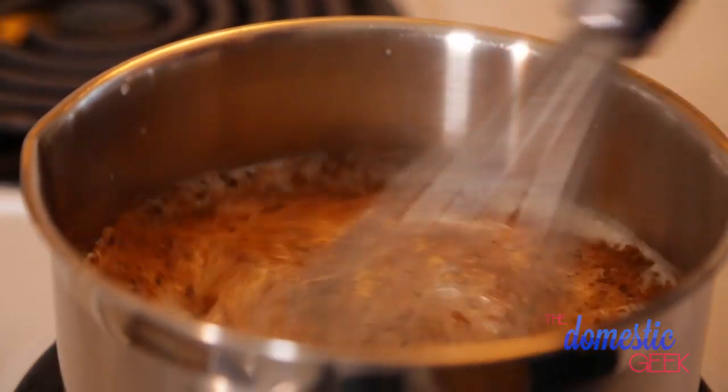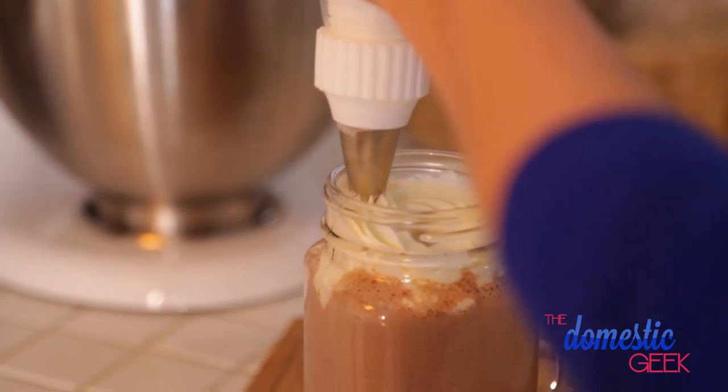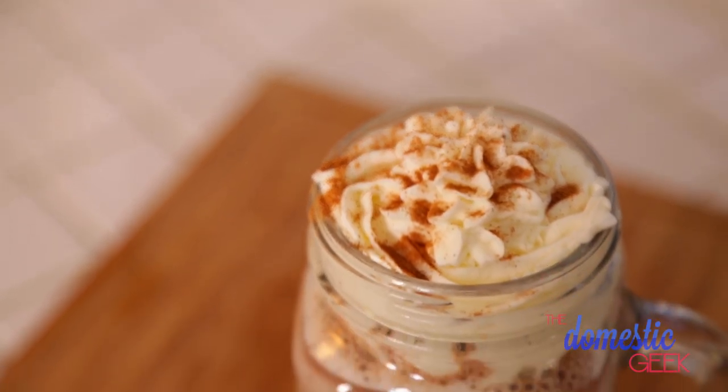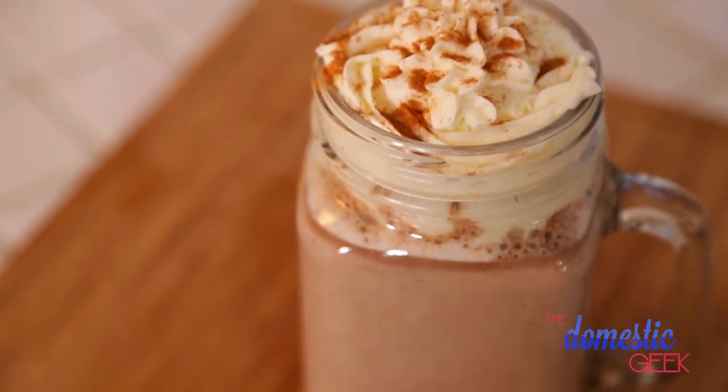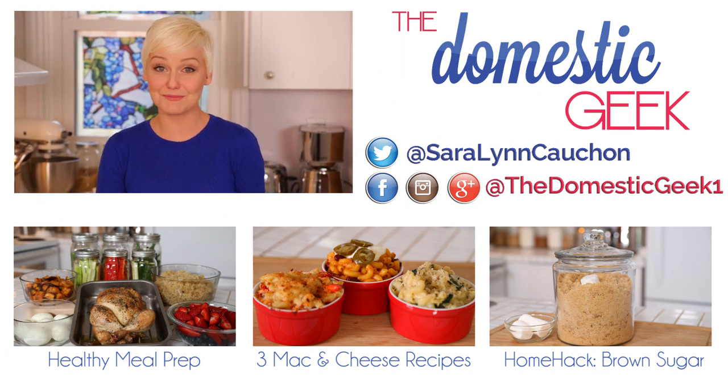Whisk this beautiful concoction until all of the chocolate is melted, then pour it into a mug and top it with some whipped cream and a little bit more cinnamon. Absolutely delicious. I hope you'll give these tasty recipes a try, and if you do be sure to tweet or Instagram me a photo because I love seeing what you're coming up with in your kitchens. And if you haven't already, be sure to subscribe to the Domestic Geek because there's lots more deliciousness where this came from.